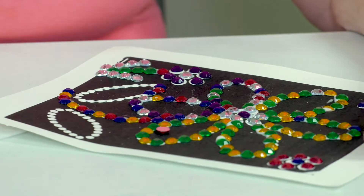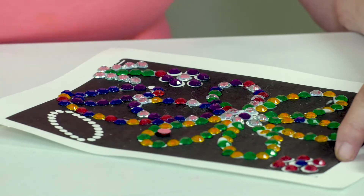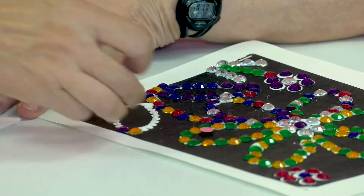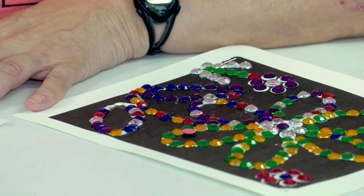I'm going to finish putting the finishing touches on this one and then I'm going to show you. We have to let it dry before we can lift it up so that the beads do not fall off.